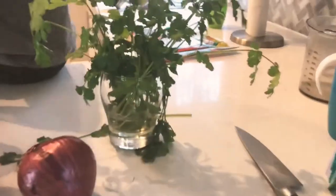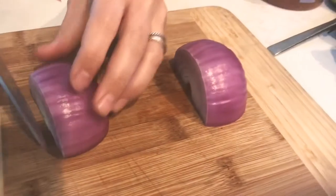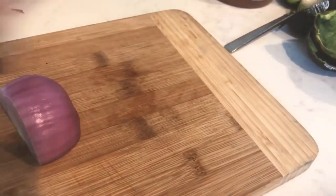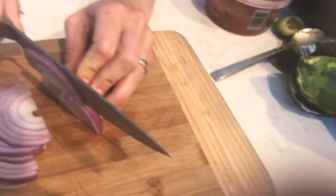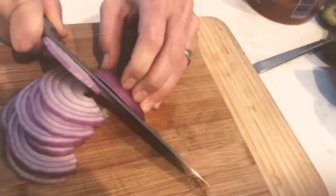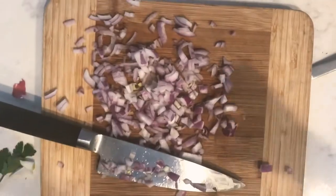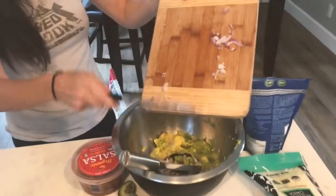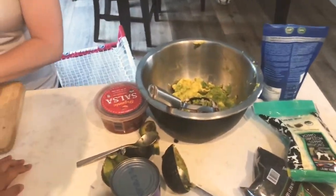Now we're going to continue the guacamole by putting half an onion and cilantro in. We'll just use half a red onion — if you like red onion, you can use more, but we're just going to use half. There's the nice chopped onion. Then we're going to add it to the guac. We're not going to mash yet — now we're going to wash and add some cilantro.